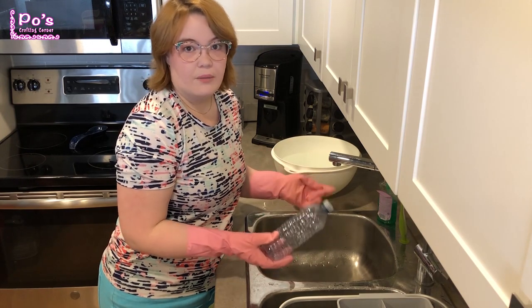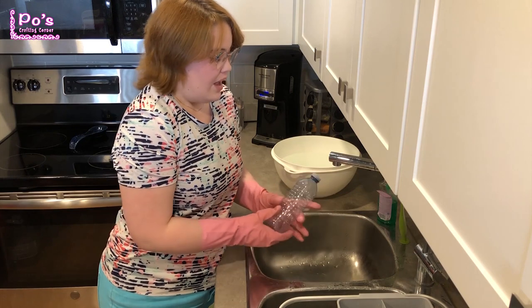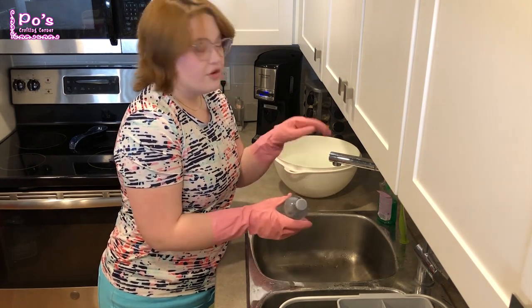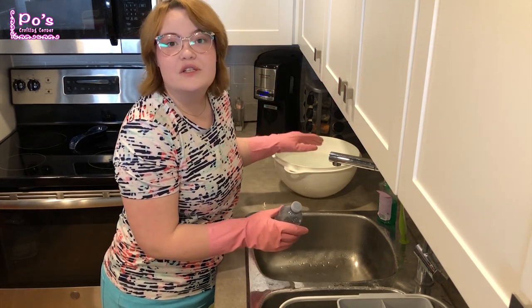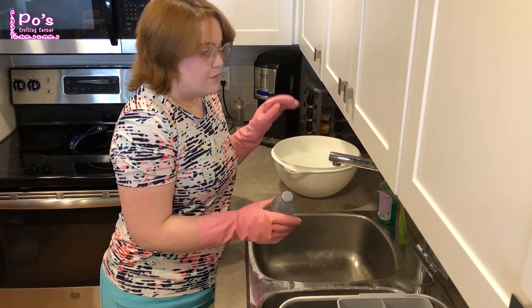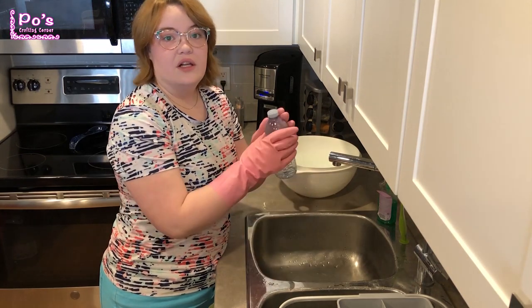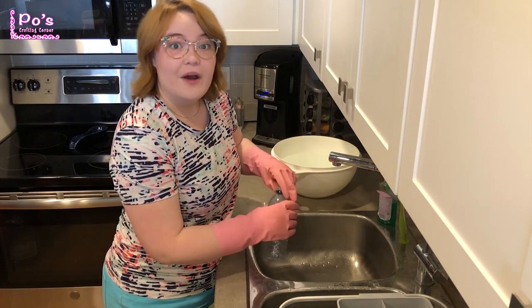Since we've got sicknesses going around right now, the best thing to do is to wash the water bottle. I'm going to do it in two steps: I'm going to use some soap and water first, and then I'm going to submerge it in the bleach water mixture right here. I would suggest doing that — the bleach especially will kill any viruses or germs that are on the water bottle.